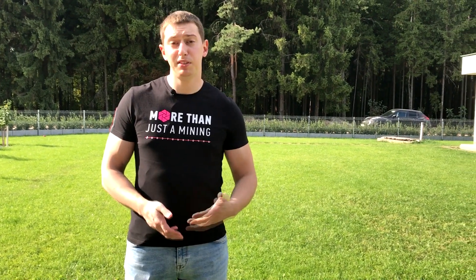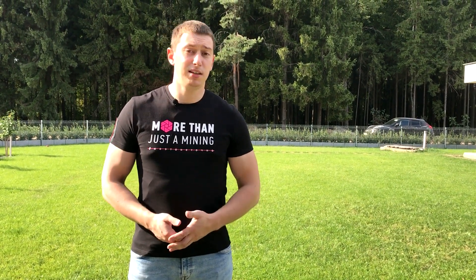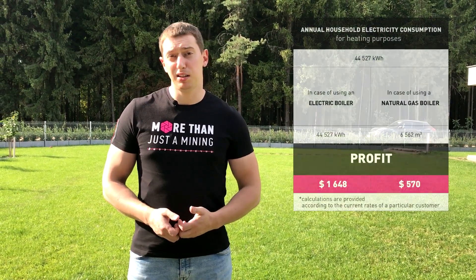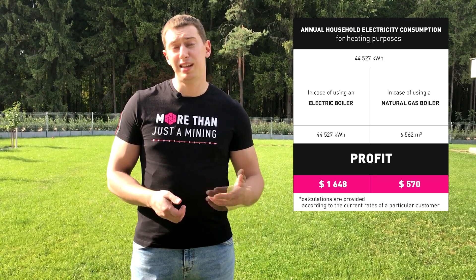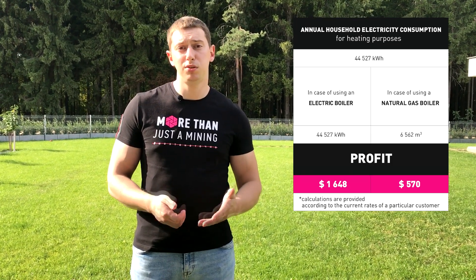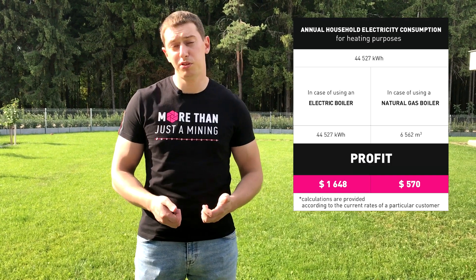With the example of real equipment and a functioning heat supply system, you could see how smart heat utilization from mining equipment works. Now let's speak about the profit. Knowing the heat loss of a house or fuel consumption data — in this case, gas — and knowing the need for hot water, the parameters of the boiler and fuel, we can calculate the savings. About 44,527 kWh of energy or 6,562 cubic meters of natural gas are consumed to cover heat supply needs per year in a house of about 120 square meters, which at a tariff of 5.8 cents during heating season and 20 cents in summer amounts to $570.